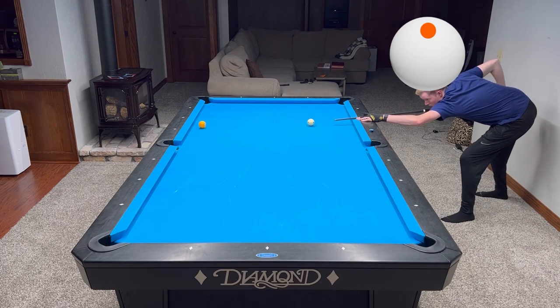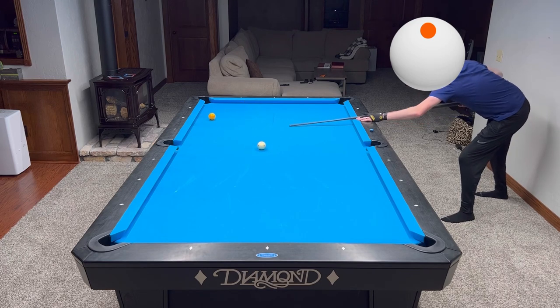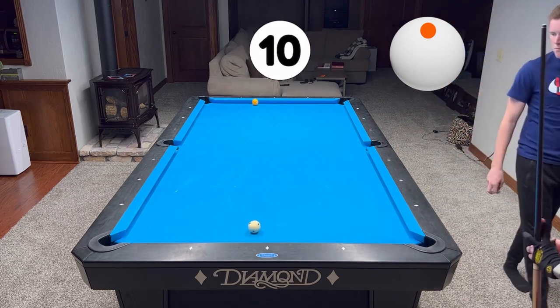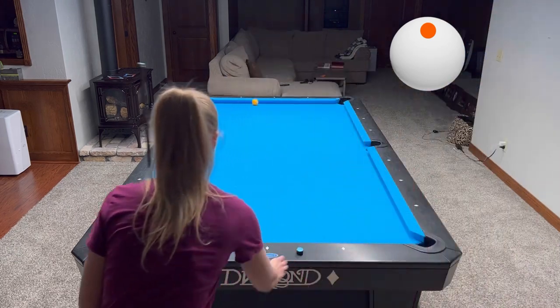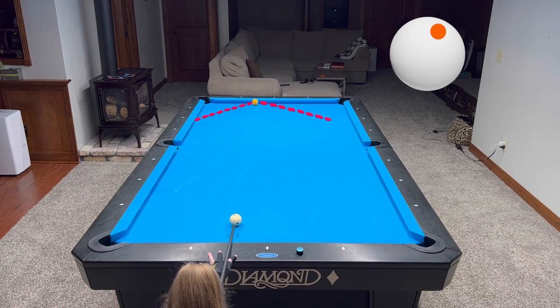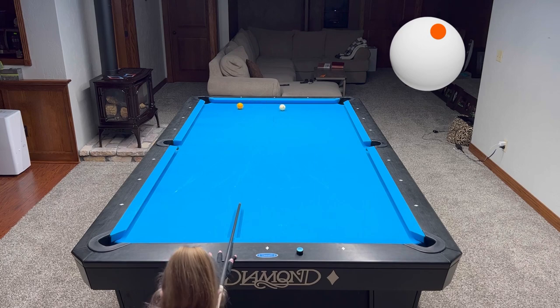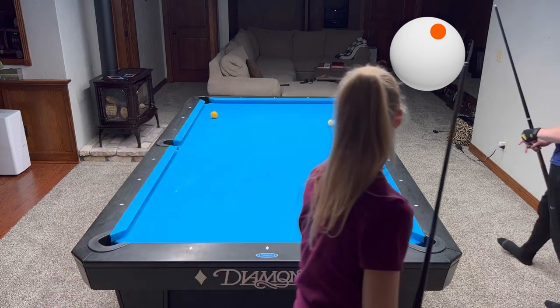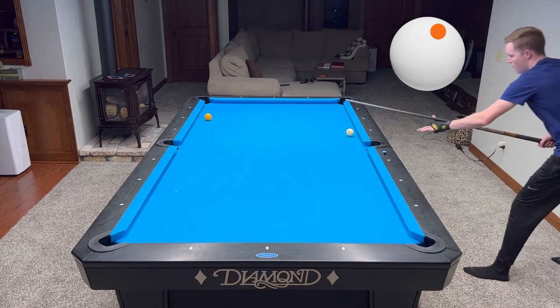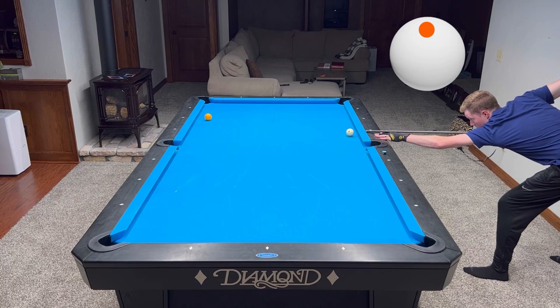I really like the shot that Tyler is playing. He decided to keep it as simple as possible — you actually want to make sure you check the angle, how thin you want to hit the one in order to send it towards the middle of the top rail. And here's our 10 — let's see how far we can go. This one is very similar to what I explained before, just keep it as simple as possible trying to control the cue ball and the one ball. It's a very speed-sensitive shot — make sure you don't crush it because if you hit it too hard you're going to leave the open shot.